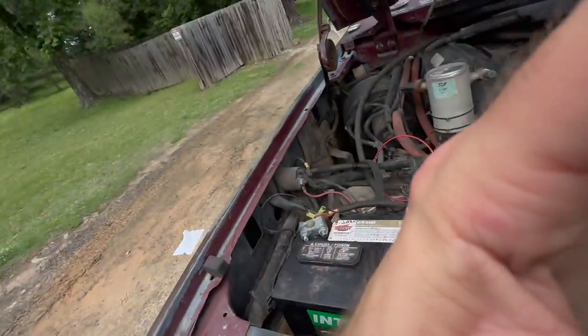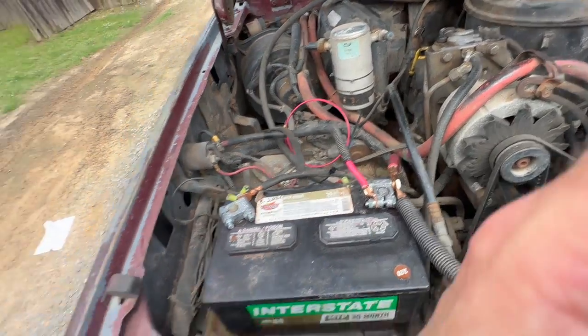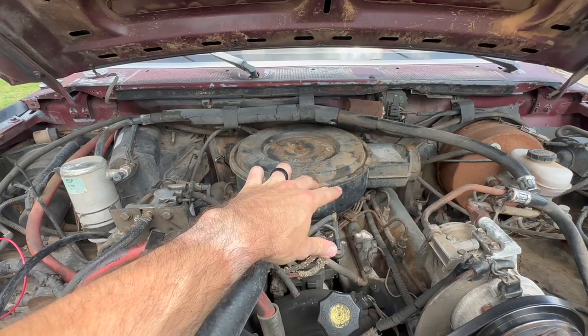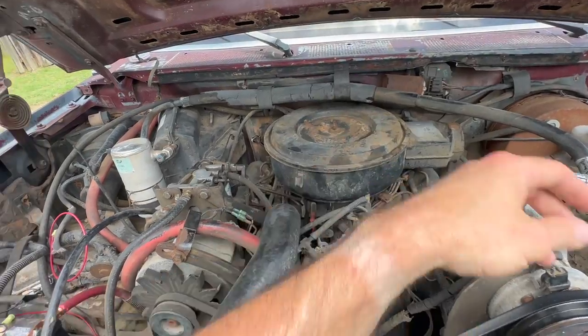I'm going to add a relay to the fuel pump — that'll be another video. For right now I just put it on there while I'm driving. I went and got my insurance, license, title, and tags so I can drive it down the road. I figured out how to jump the glow plug harness — take some pliers and hit that one and then hit the metal, it bypasses it and heats the glow plugs up so I can start it. Right now it's starting.